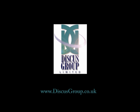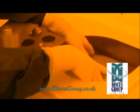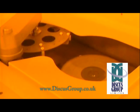Discus Group, here for all your CD, DVD and Blu-ray printing needs. CDs, DVDs, Blu-rays are all made by injection moulding polycarbonate.